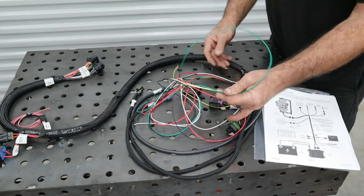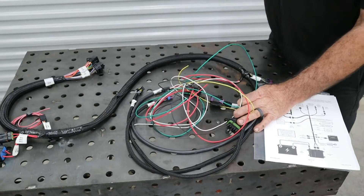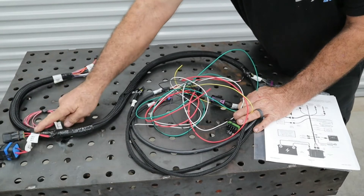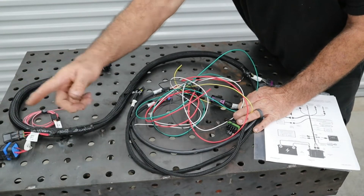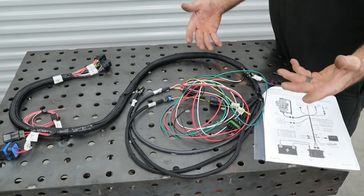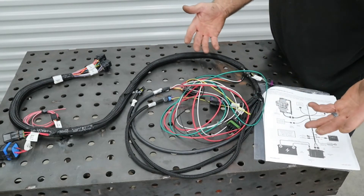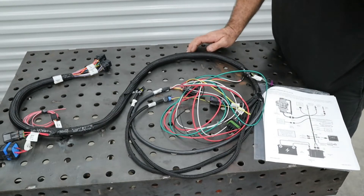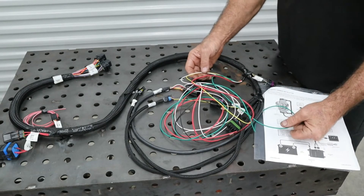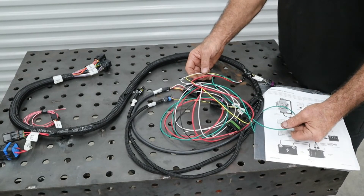The fuel pump wire is going to go to the back of the car. I'll break it out at the relay and run that to the back of the car, keeping the run as short as possible to the fuel pump. The yellow and white will just depend on what we're using for the ignition system.